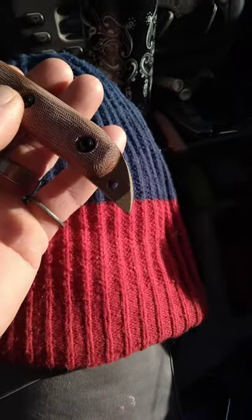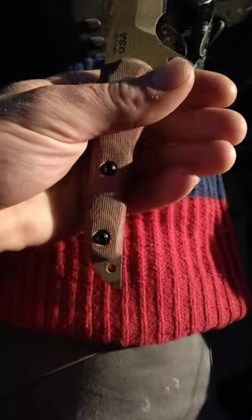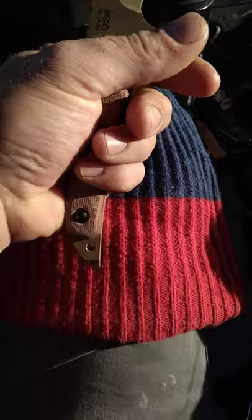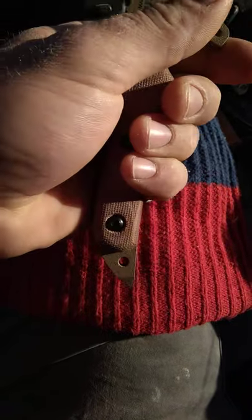Got one heck of a pommel — glass breaker, skull buster, pry bar. You could really get some leverage on that if you needed to pry something open, or just bonk something.